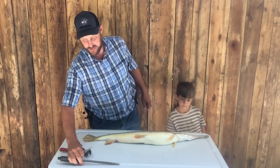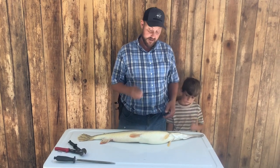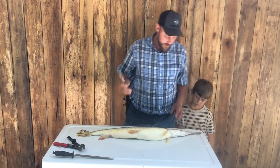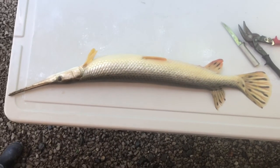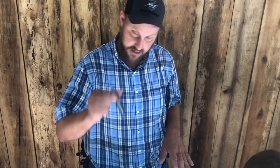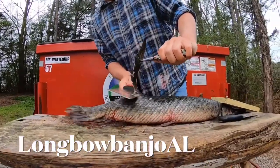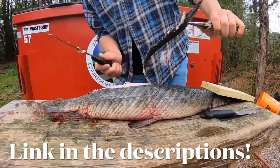Hey folks, Mike McGee here. In today's video we're gonna skin a gar — clean it. It's not really skin, it's like armor. We're gonna clean this gar and get some meat out of it. What you need for this process is a good stout knife and a pair of snips. That's the way I do it. I know there are some people out there that chop it off with a hatchet or something, but this is just the way I enjoy doing it.